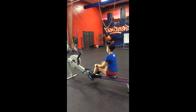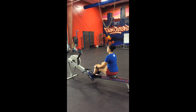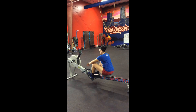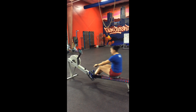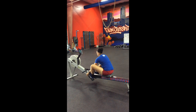Alright everybody, the first workout for the 2018 Battle at Bion is going to be Bionthalon. Bionthalon is a timed event with no time cap. It starts with a 500 meter row. At the sound of 3-2-1-Go, you can grab the handle and you'll row 500 meters. When you see 500 meters on your screen, you can take your feet out of the straps and proceed to the next movement.